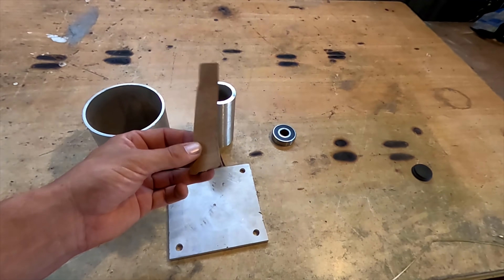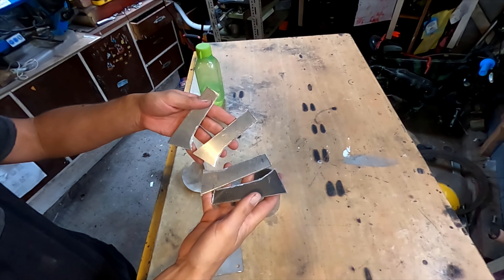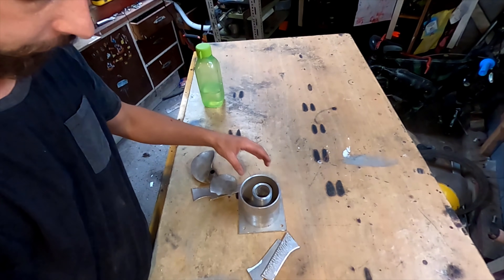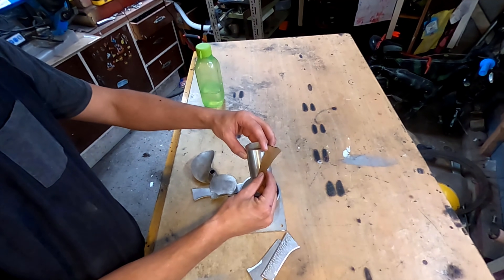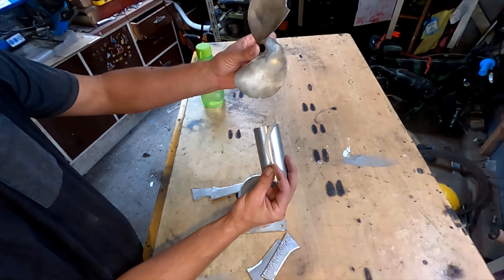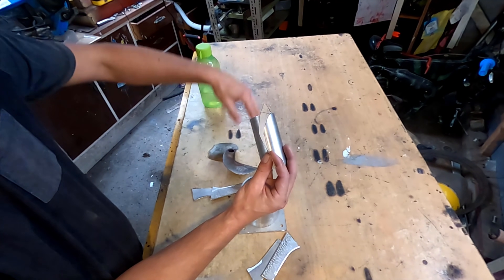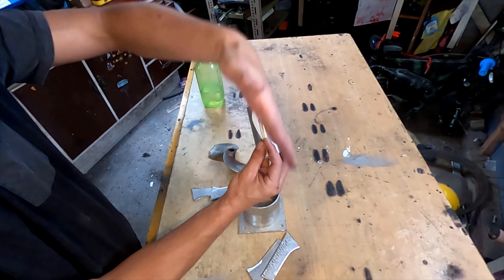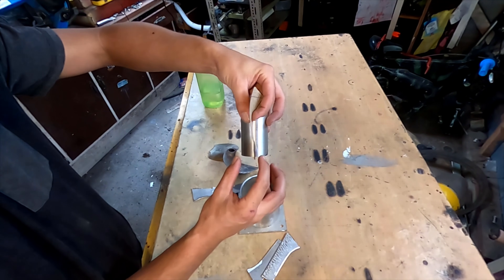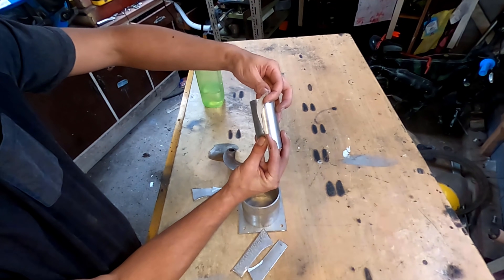I'll cut these out of 3mm plate and weld them to here. That pipe goes inside there, and these fins are going to wrap around there like that, and the impeller will be on the front. That'll spin pushing the water and then that will correct the flow back to straight. This whole part will go inside here, but I have to machine the outside once I've welded all these on. So next thing I'm going to do is bend these to fit around here.